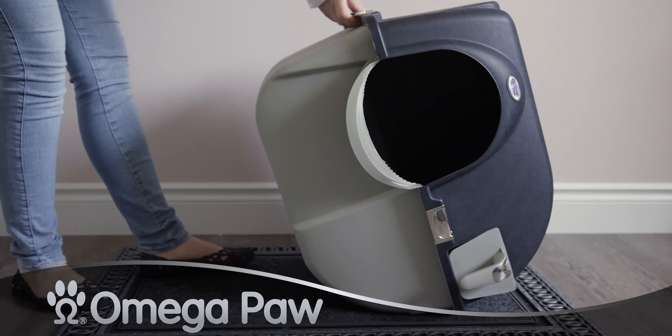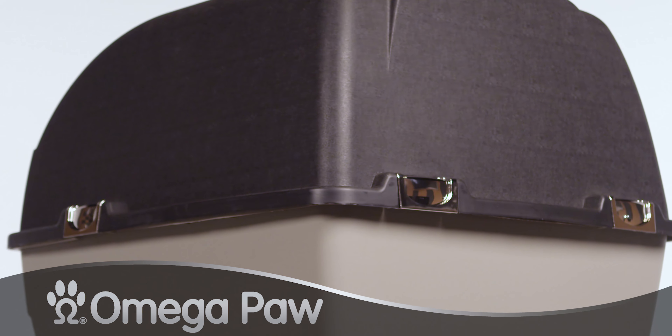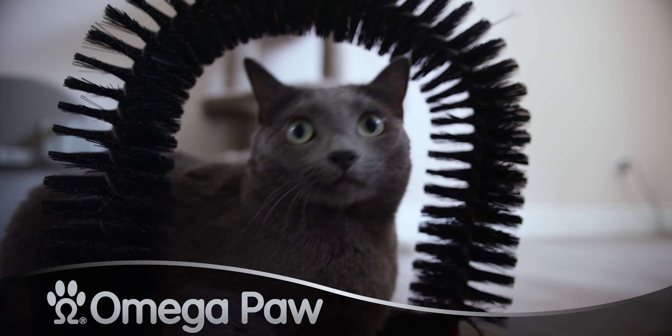To use the Rolling Clean Self-Cleaning Litter Box, lift up the stylish, upgraded, chrome-plated accent clips and fill it up to the line measurements inside the box with clumping cat litter. Then just give your cat some time.